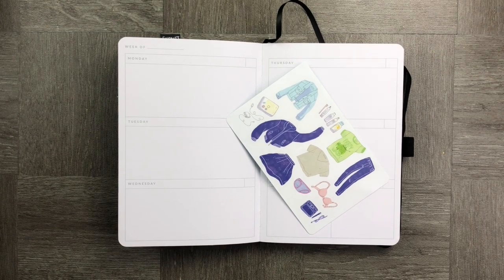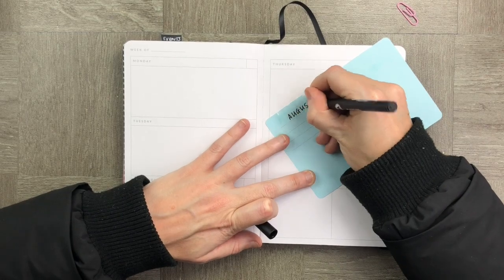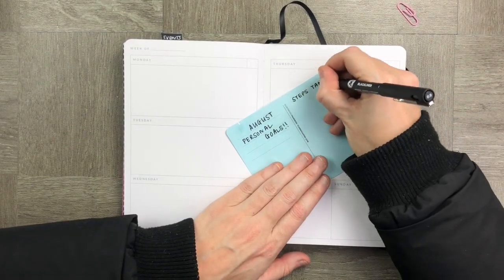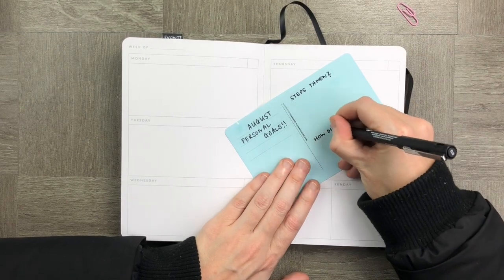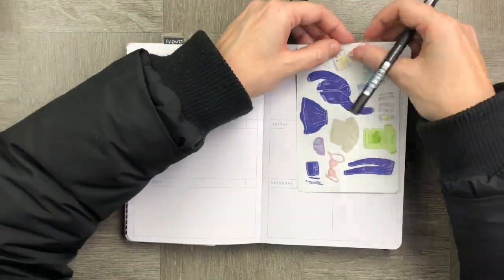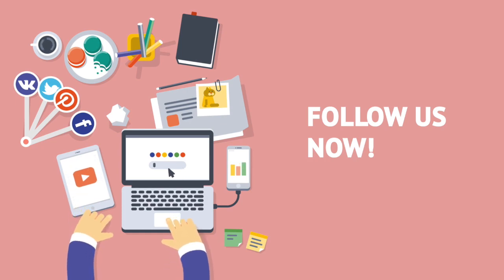Last but not least, I'm using a really simple postcard to create a simple stick-in dashboard that I can move around. I've put my personal goals on it and I'm going to be able to put it on any page just with a paperclip.